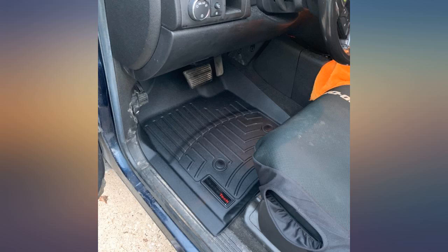Mats are still nice looking and very functional despite my two minor observations, neither of which will hinder me from purchasing the rear mat.